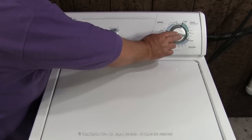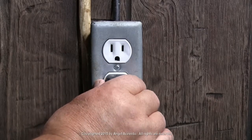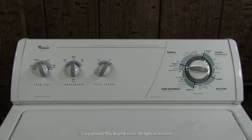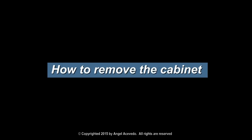Turn the washer off. Disconnect the washer from the wall outlet. Open the controls panel. Click on this link if you don't know how to remove the cabinet. If you know how, continue watching this video.